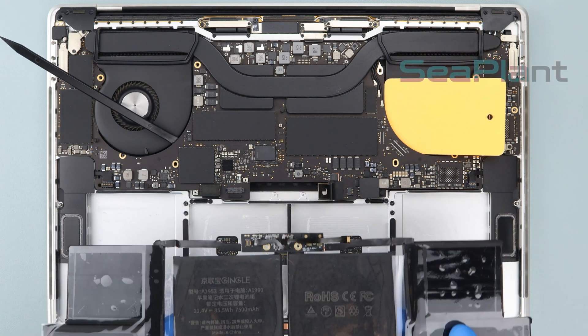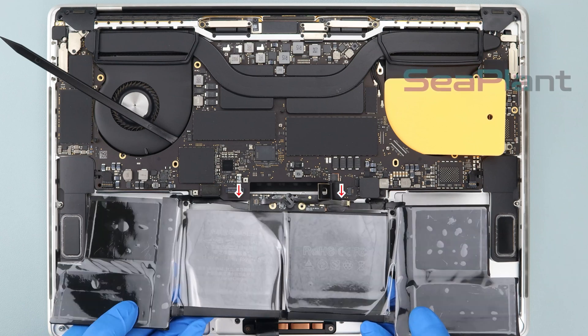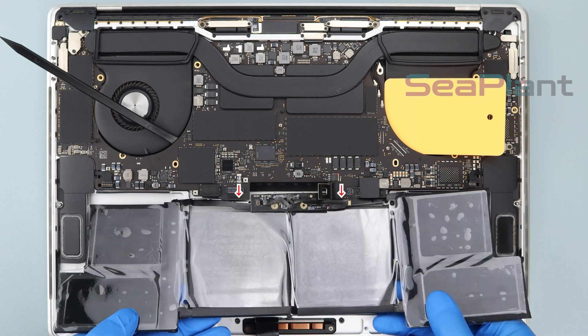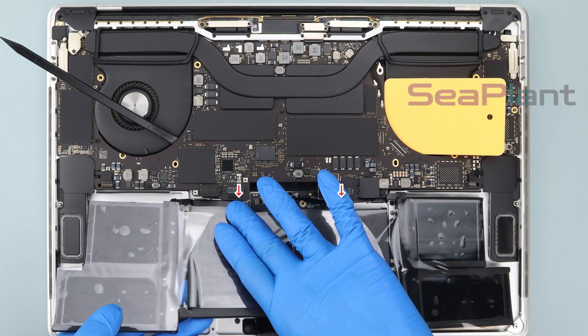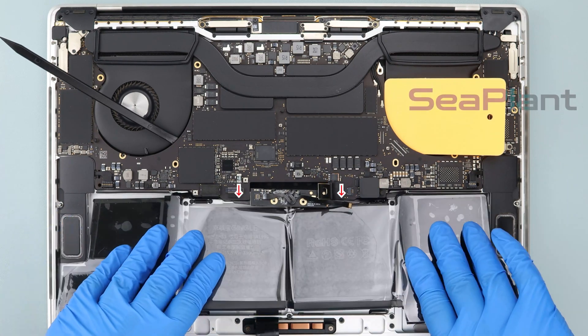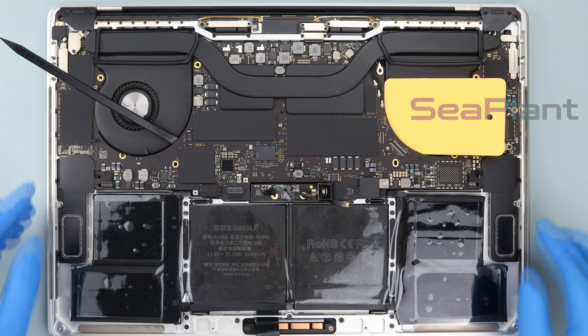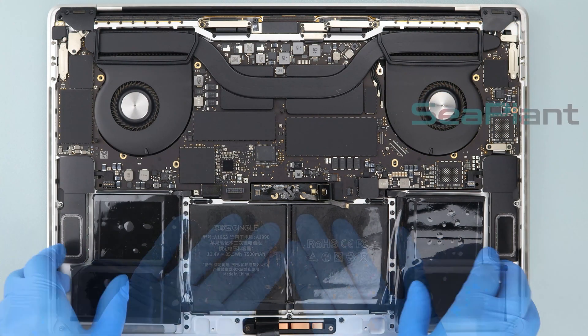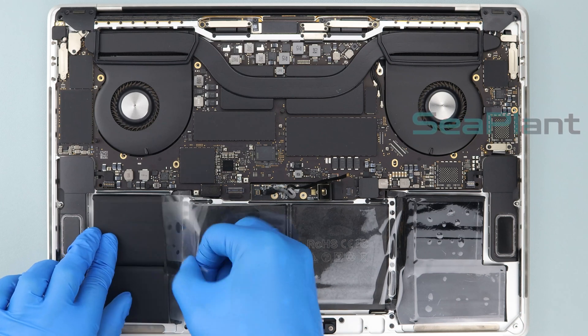Pick up the new battery, adjust the position alignment, and put the battery down flat. Remove the spudger and the plastic card. Slowly remove the clear protective film from the new battery.